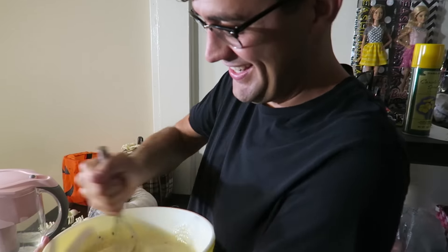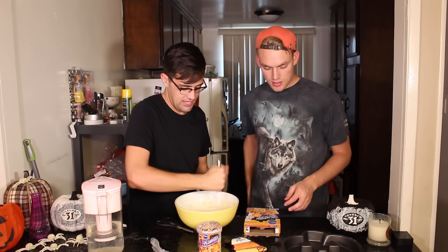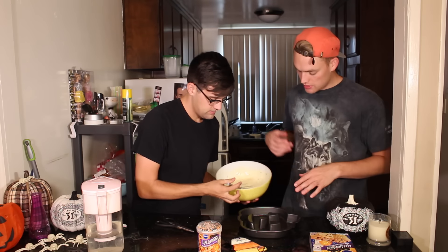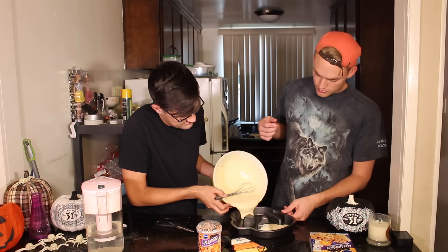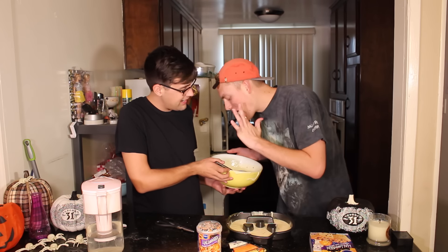Our very own Betty Crocker. Awesome. Good job, James. Thanks, babe. You're such a good pumpkin maker. Thank you. Okay, now we put it in here. Don't get it on his face. I got it. Don't eat it.